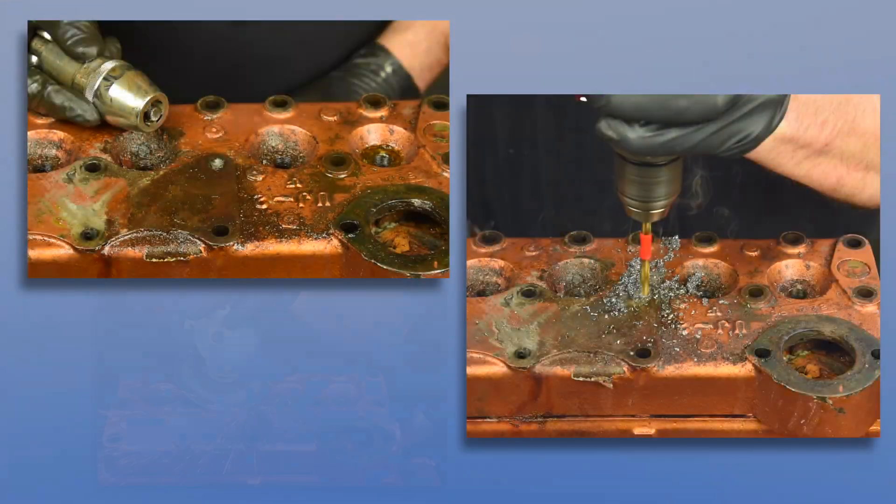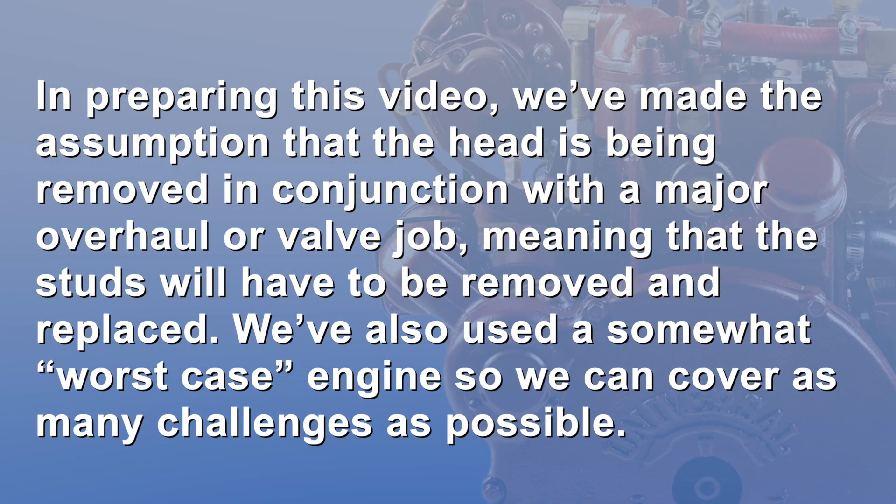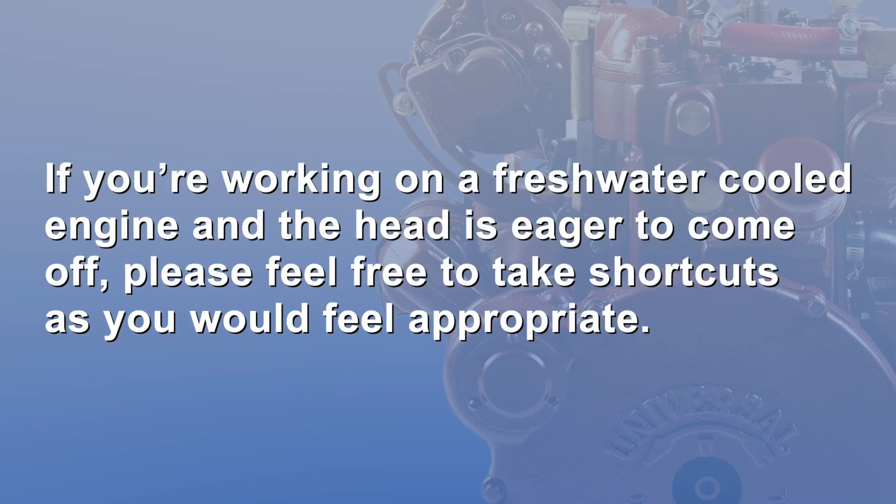One of our goals during this video is to show you a method of drilling out these broken studs if and when they occur. In preparing this video, we've made the assumption that the head is being removed in conjunction with a major overhaul or valve job, meaning that the studs will have to be removed and replaced. We've also used a somewhat worst case engine so we can cover as many challenges as possible. If you're working on a freshwater cooled engine and the head is eager to come off, please feel free to take shortcuts as you would feel appropriate.